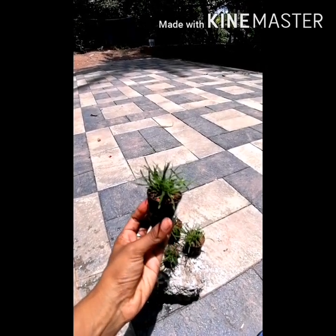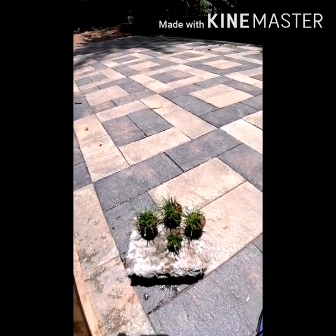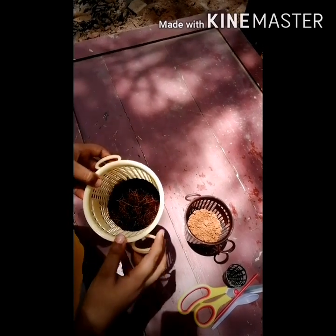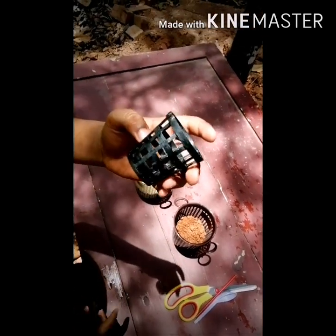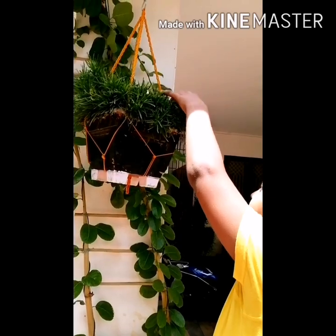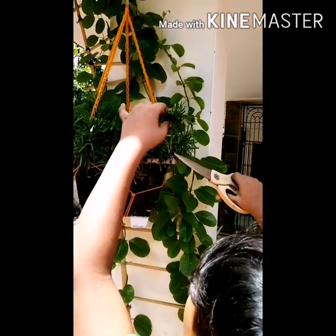This is a coco peat. This is garden soil. This is a small pot. This is an ornamental grass. This is a tree.